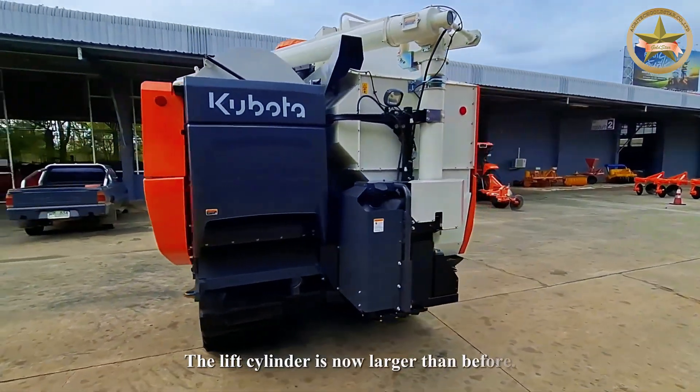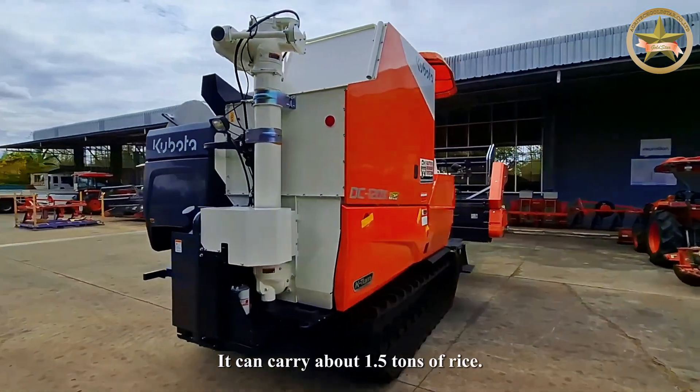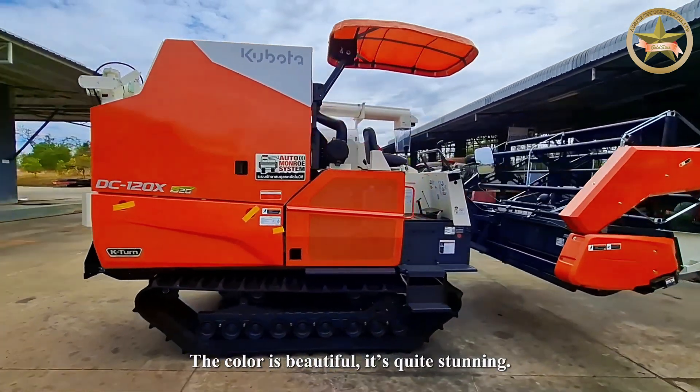The lift cylinder is now larger than before. It can carry about 1.5 tons of rice. The color is beautiful — it's quite stunning.